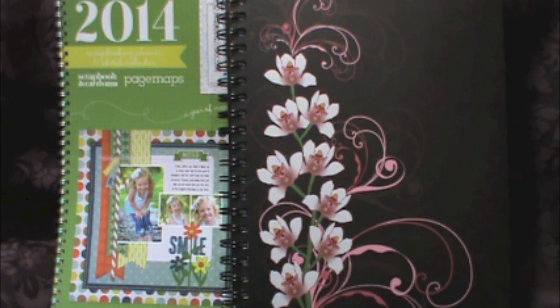Hi everyone, Tracy here. Today I thought I'd share with you my altered creative idea book. I mentioned it on my blog and quite a few of the ladies were interested in seeing it, so I thought I would share it on a video as it's easier to show on video.